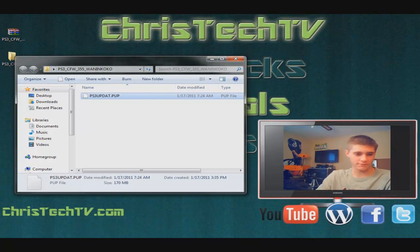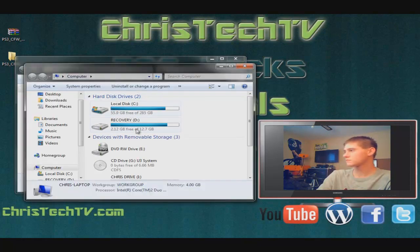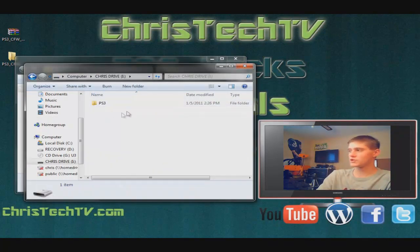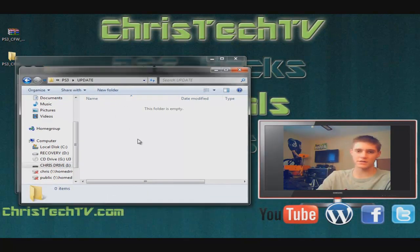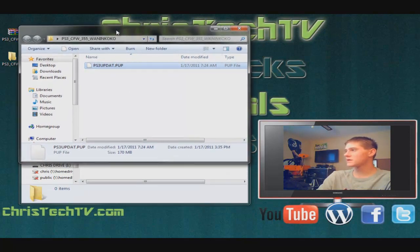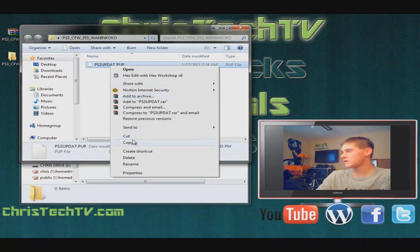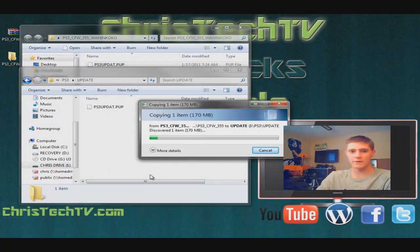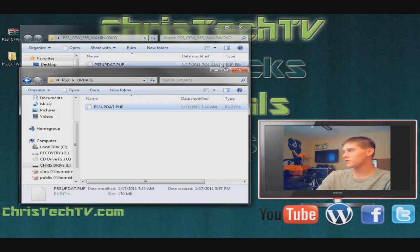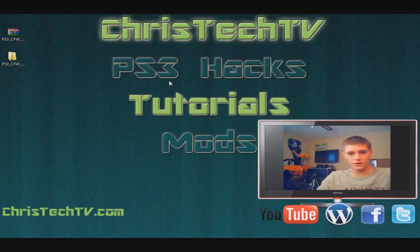Now go ahead and open up your flash drive. Make a folder on your flash drive called PS3 — all capital letters. Open that folder and inside it make another folder called UPDATE — all capital letters, U-P-D-A-T-E. Open that one up and it should be blank inside. If it's not, erase whatever was in there before. Then go ahead and drag over your ps3update.pup file — copy it and paste it right onto your flash drive. It's about 170 megabytes. Once it's finished, go ahead and close out of your flash drive and safely remove it.